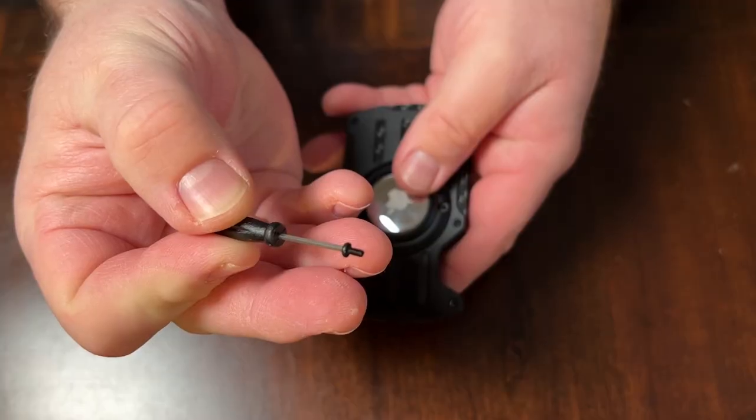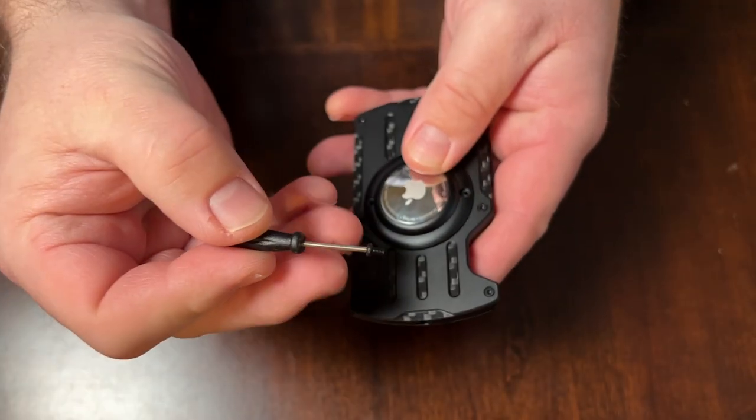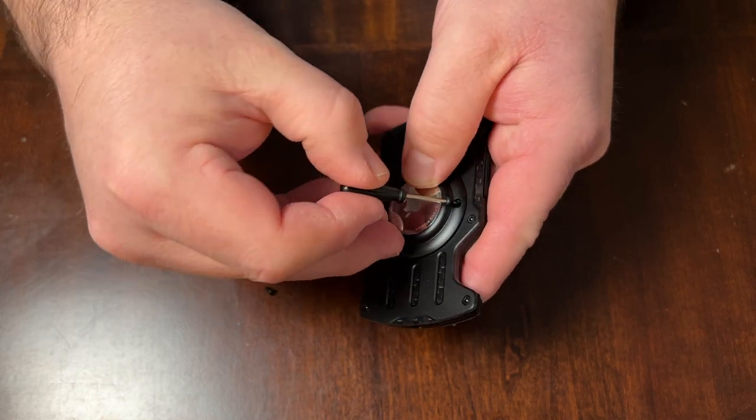One thing I found interesting was this small screwdriver is actually magnetic, which works great for these small little screws.